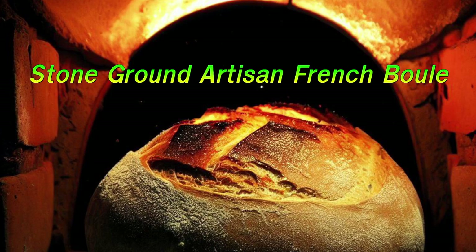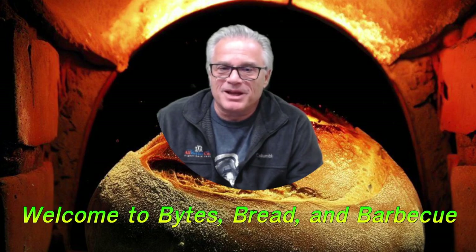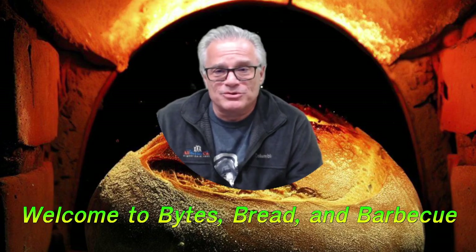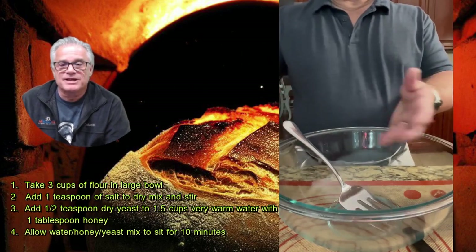Hello and welcome to Bites Bread and BBQ. Today we're going to be making stone ground artisan French boule — a round bread. I'm making it from a stone ground wheat that was actually sent to me accidentally. It was a stone ground Italian pizza flour that is also good for bread. This is a recipe I've made before on my YouTube channel, and we're going to modify it slightly for the stone ground wheat.